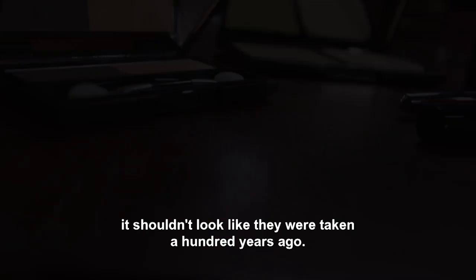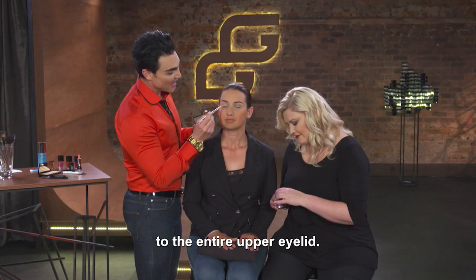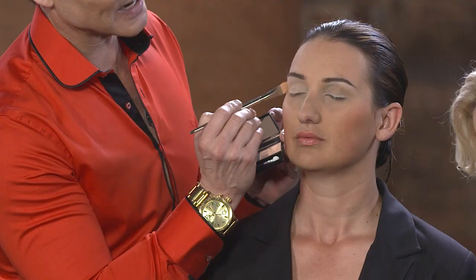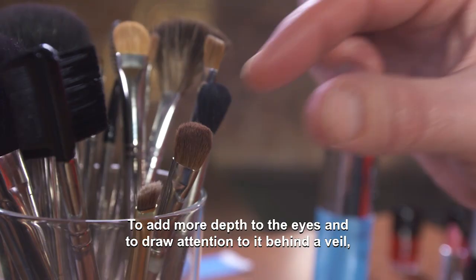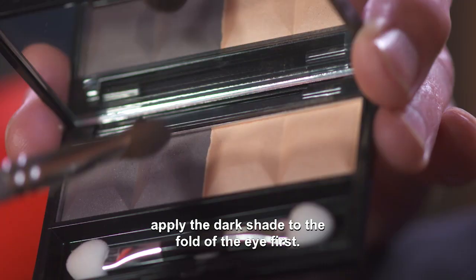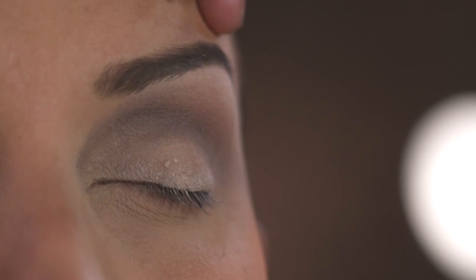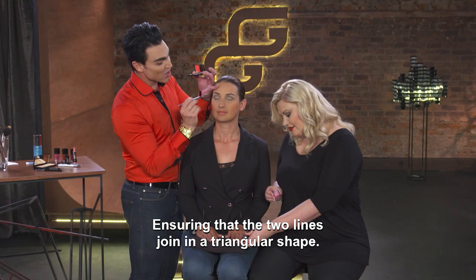The brown toned eyeshadow is in the half bridal makeup. You take the light shimmery color of the palette and blend it over the whole eyelid. And over where the browbone is, you get extra light. You get deeper and deeper from behind a veil when the darker shade is in the crease of your eye. The same darker shade you can also use on your upper eyelid, but make sure that the two lines blend together in the outer corner.